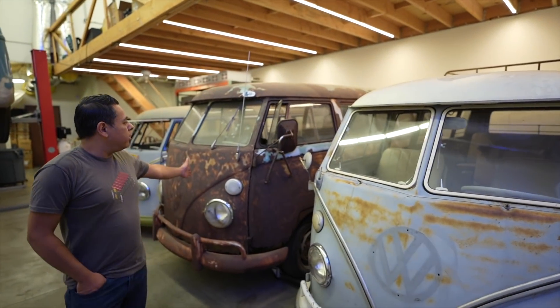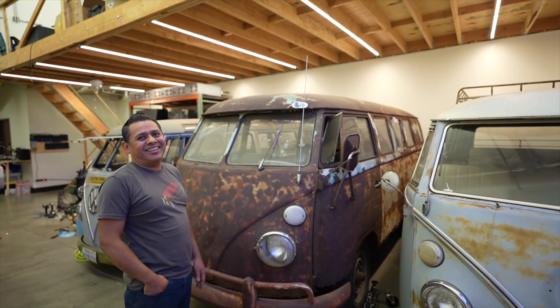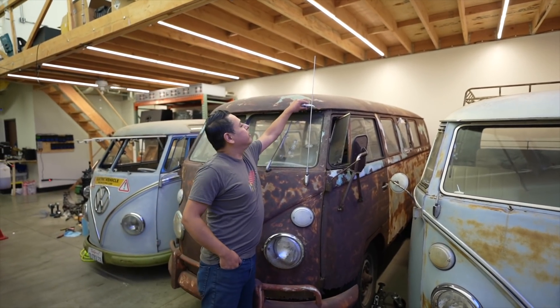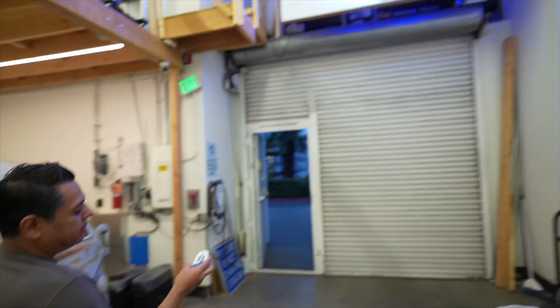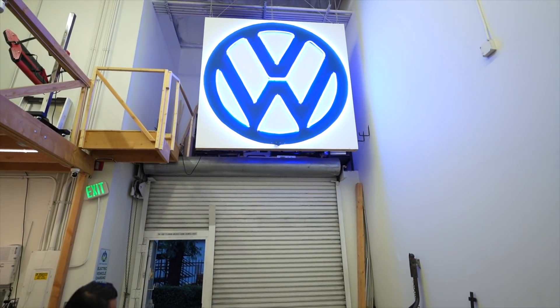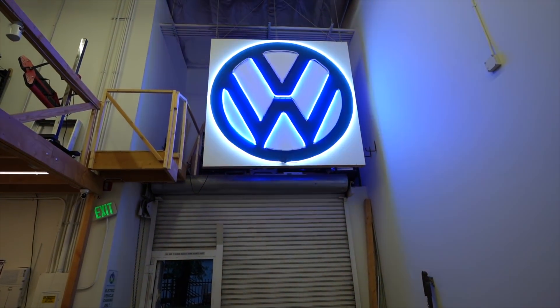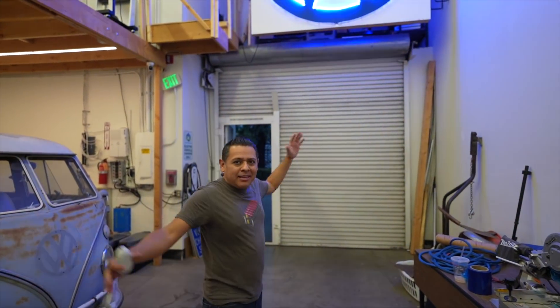Jehu: And then this is four — this was a gift, it's gonna need quite a bit more work. I like the remote control up there. Jehu: Oh no, this remote is for the VW shop sign over here — because it's a VW shop. Creator: Did you make that? Jehu: Yeah. Creator: That's awesome. Jehu: I wanted a big giant sign and they're thousands of dollars so I'm like I'll pay hundreds of dollars and make it myself.